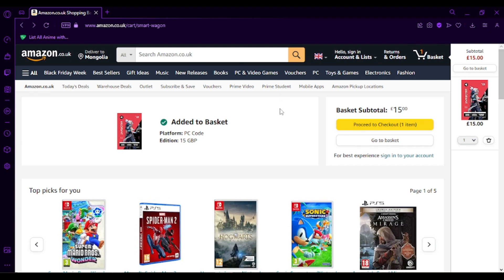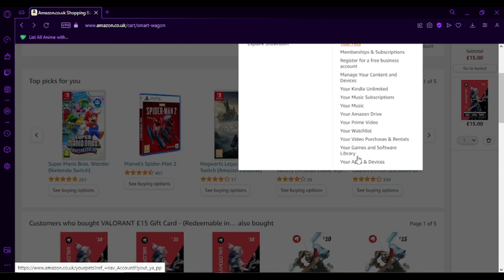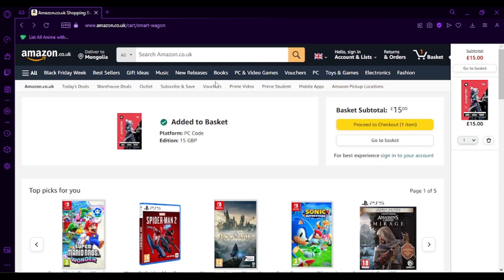If you're signed in to Amazon, you'll be able to see your account. If you hover on it or click on it, you'll be able to see at the bottom of your list 'Your Games and Software Library'. Click on that link and it will redirect you to the gift card that you've purchased, where you'll be able to see the code that you're going to copy from this page to your Valorant game. Go ahead and copy that code.